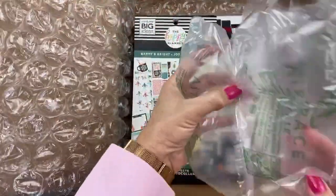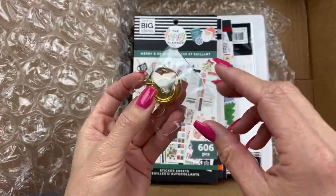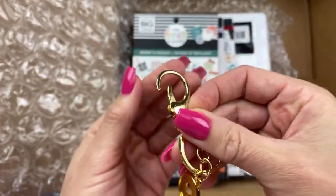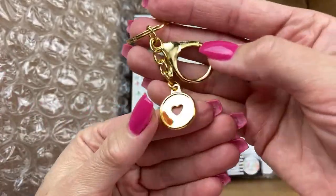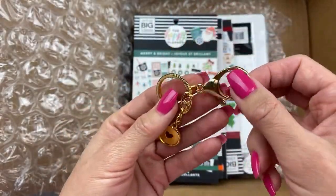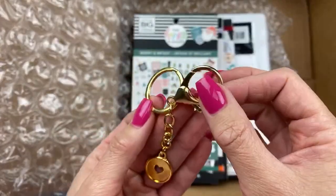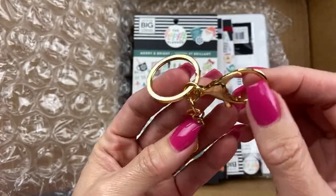The first thing I noticed that I ordered is one of these little charms. We're opening everything. I love that giant clip on there — it's super shiny gold, big clip. We'll see how it goes to put it on the planner. Look at that cute little gold disc charm. If this has a ring on it, you can use it for keys as a keychain or as a planner charm. Very cool.